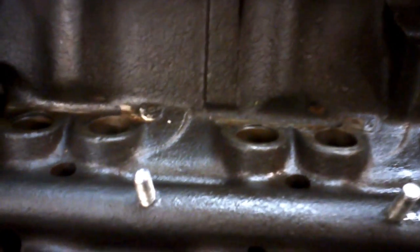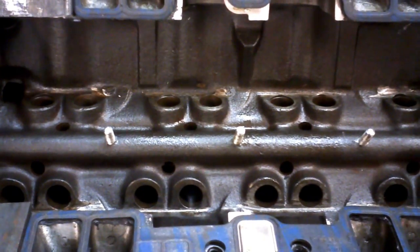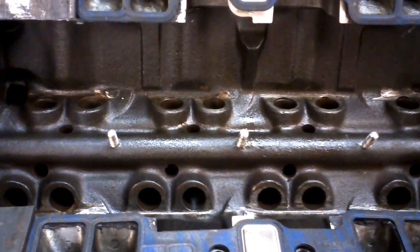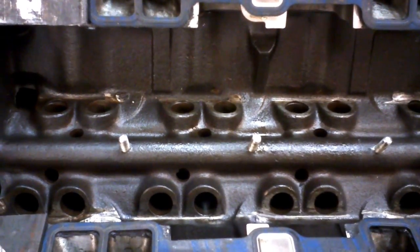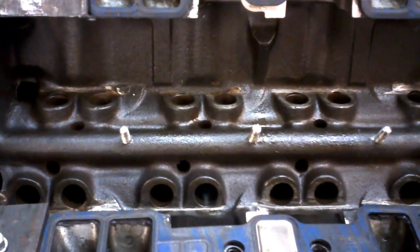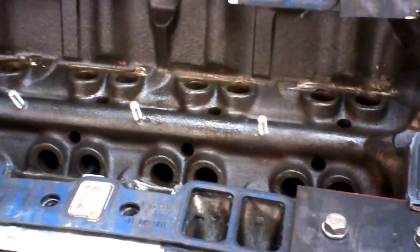Then these 5/16 studs — I just bought some threaded rod, cut it to the right length which is about an inch and a quarter — and those get threaded into the main oil galley. I was very careful to put a 3/8 rod in the oil galley so that there's no chance of these studs that were inserted actually bottoming out and blocking the oiling for the cam bearings. Because it just so happens that these three studs are directly and perfectly over the oil hole for the cam bearings. So that's done properly.